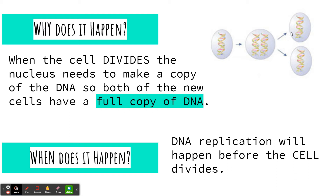This is important because each cell needs 100% of the DNA in order to function properly. So this is going to happen before the cell divides — we want the full set of DNA in each new cell, so before a cell divides, we undergo DNA replication.